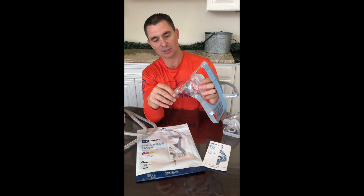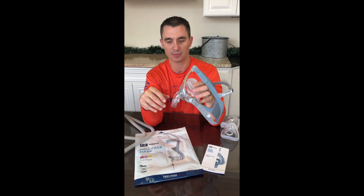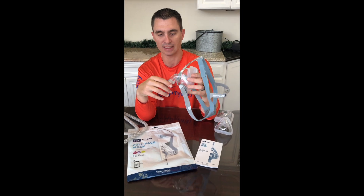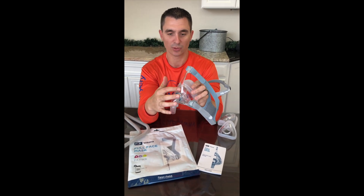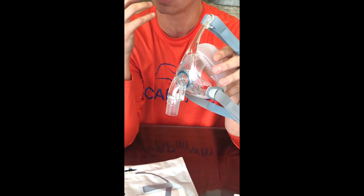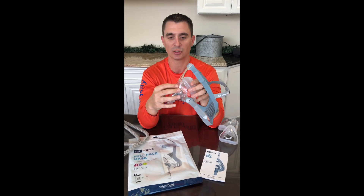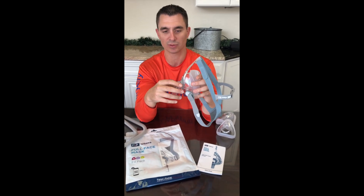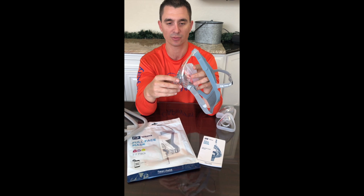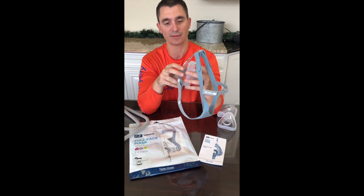The front of the mask swivels and toggles very nicely, so if you're moving around at night you're going to get a lot of freedom of movement without any kind of leakage. There is an exhalation port on the front, which was also remodeled on this particular device. On the Simplest, some people complained about feeling a little bit of draftiness in the way the exhalation ports were designed. They've completely redone it on this one, and it's made a big difference on the feeling of the exhalation.